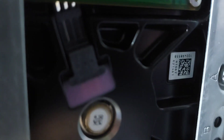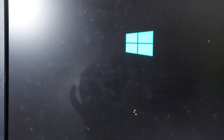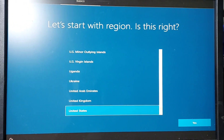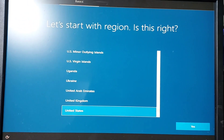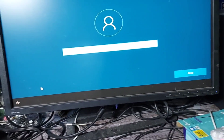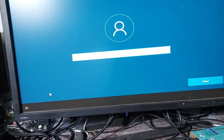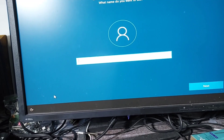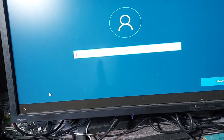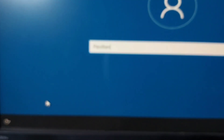Do you guys like hard drive noises? I think we're here. Ten minutes later, we're back — about time. I'll just finish the setup and get on with it. It actually showed my network, so I guess the Wi-Fi card works. What should I call this? Pavilion? Yeah, let's call it Pavilion.